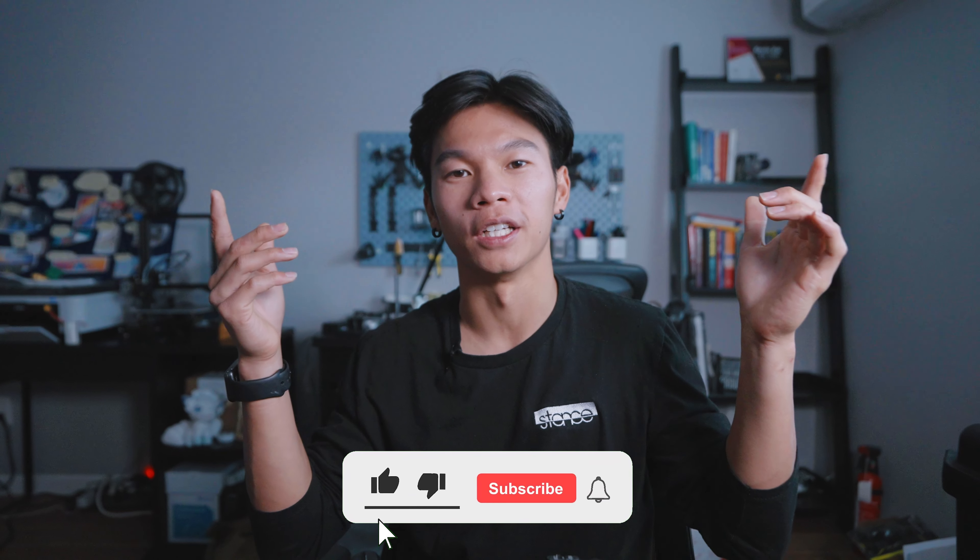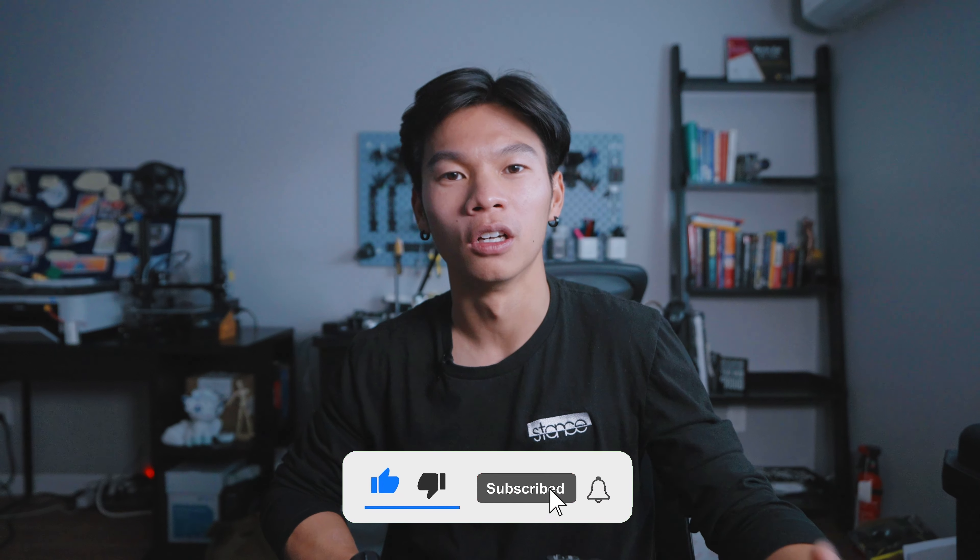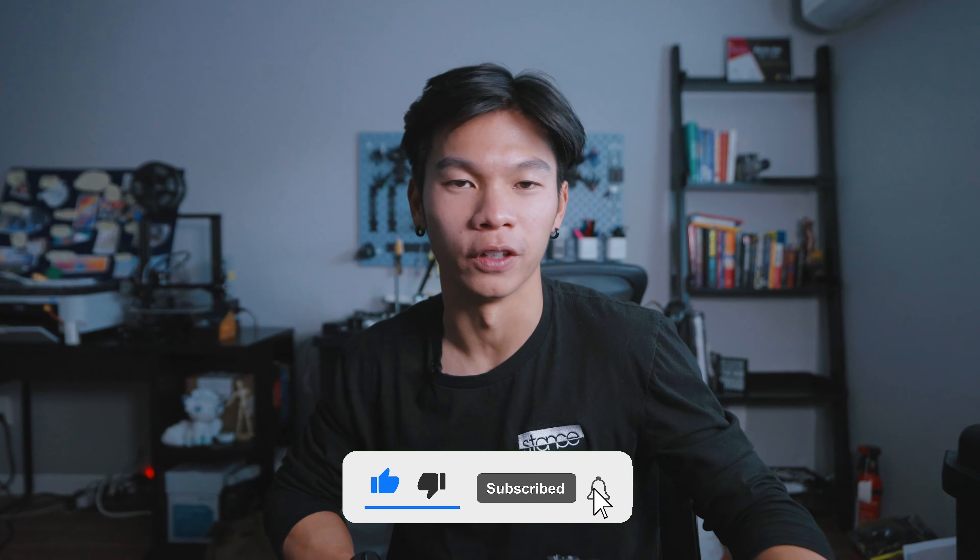Now is probably a good time to mention that if you like filmmaking, drones, and seeing the world in new ways, I'd highly recommend hitting that subscribe button and following along on future videos. Throughout the shoot, we were constantly pushing the Skydio 2+'s limits as far as we could.